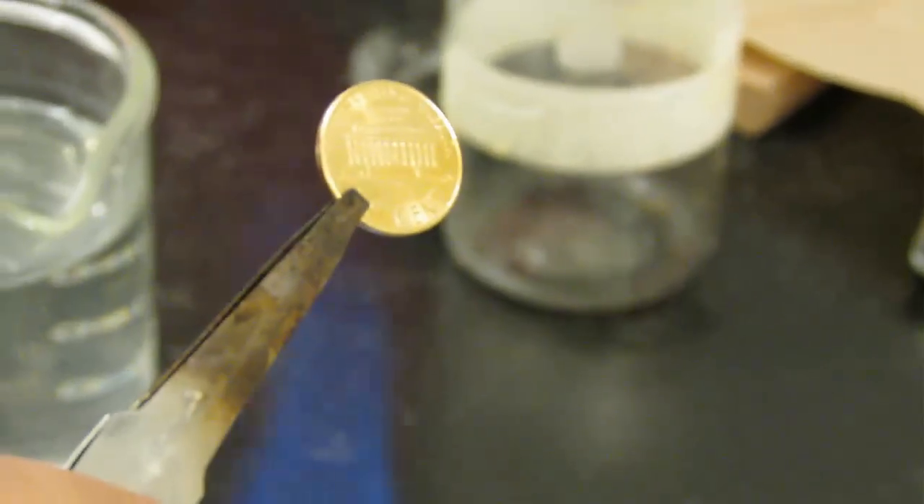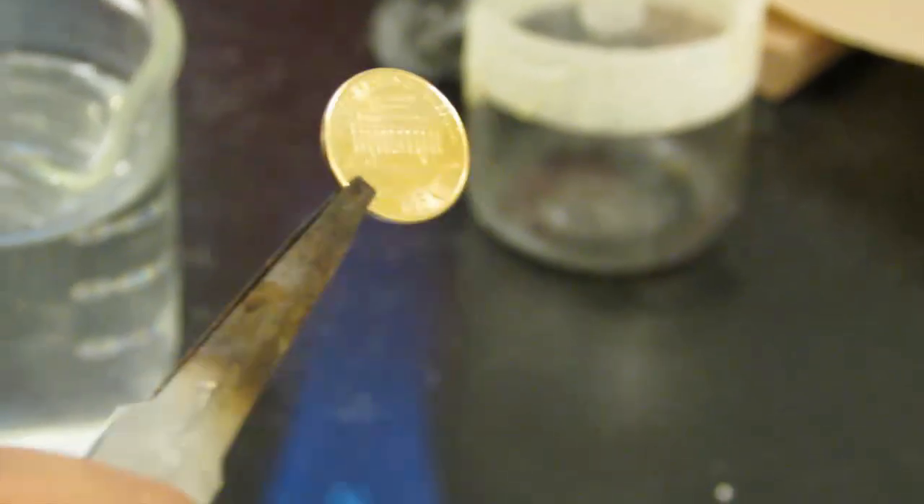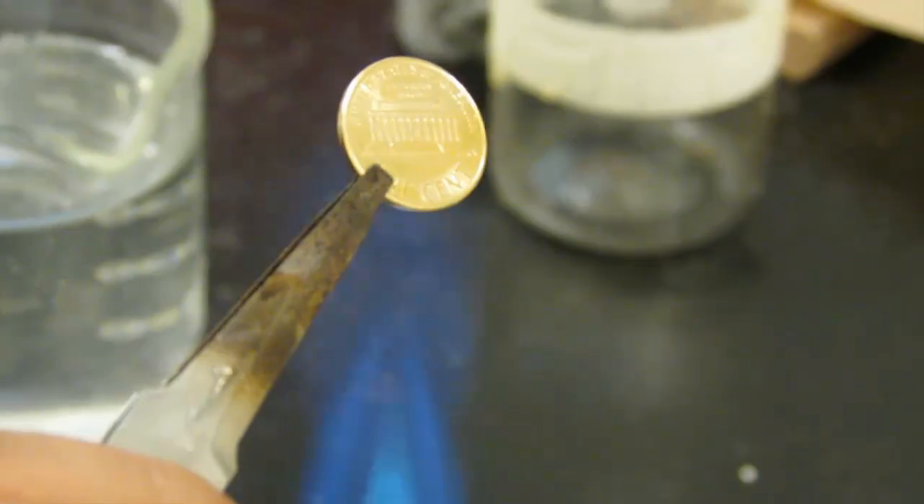The nice thing about brass is that it doesn't corrode like zinc, and that means we're going to have our gold penny for years to come. This is Dr. B — thanks for watching.